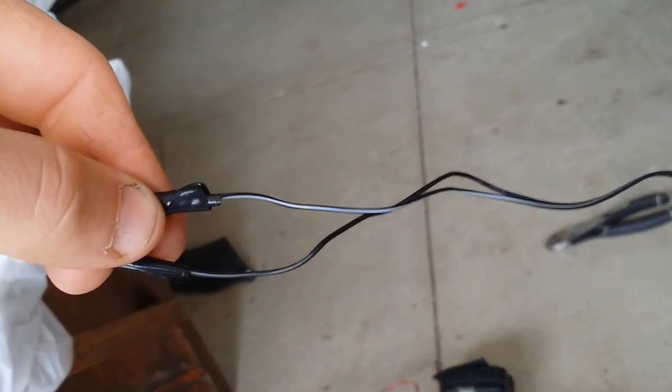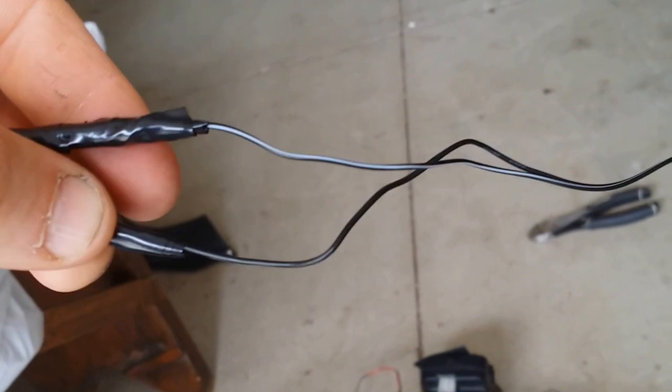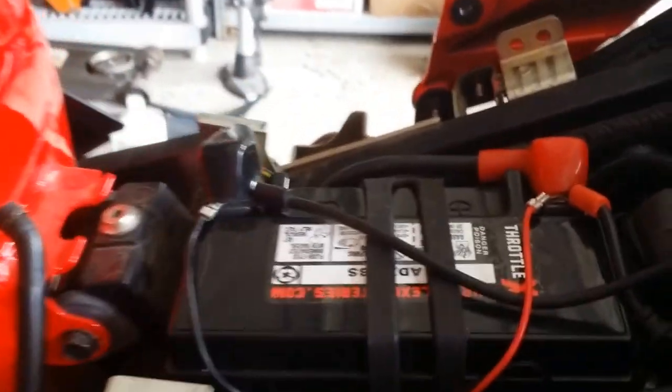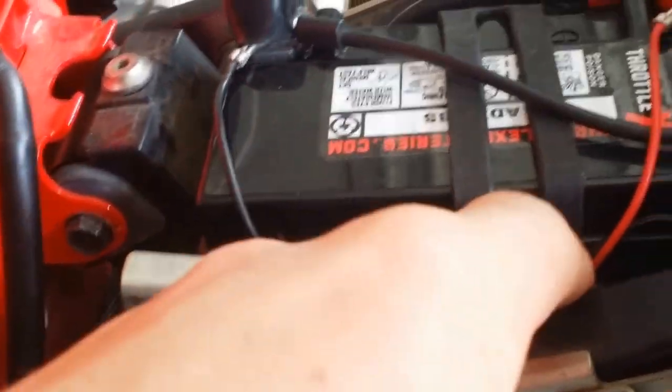The positive wire has a white line, so that's your positive, and the negative has no line. I connected this to the battery and was able to tuck the access wire in here, so all my wires are right here.